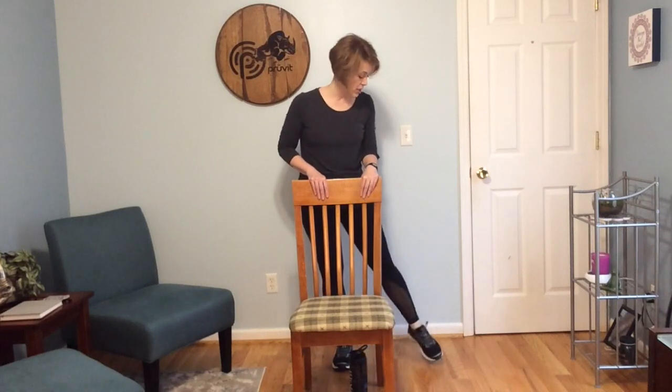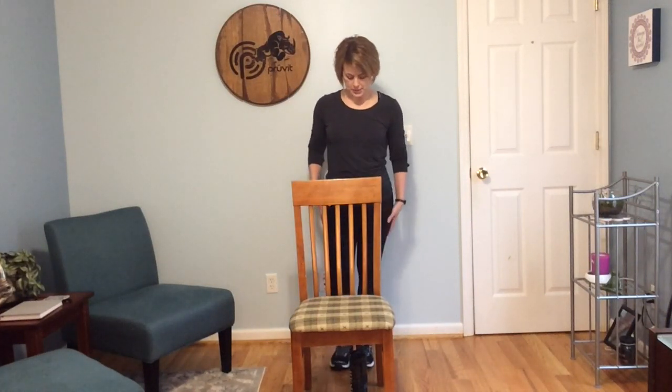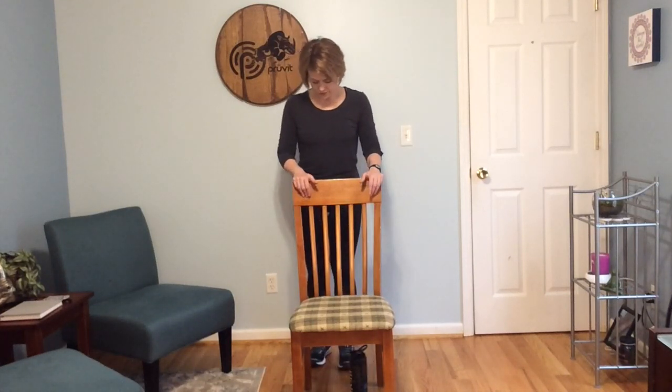We want to center the left foot between the legs of the chair, holding onto the chair, and we're just going to tap the right foot out to the side. Whenever you're ready, we're going to lift and lower this right leg. As you tap the floor, try to keep the weight centered on the left leg — we're not swinging, we're not putting weight on that leg, just a nice little tap to let us know the floor is there. Bring that in, march in place, kind of walk it out. Shake those hips a little bit.